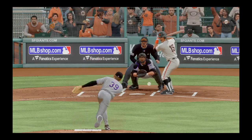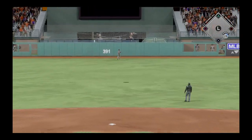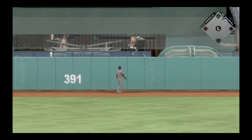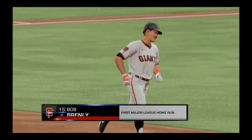Here comes the nothing in two pitch. Oh, and this one is hit a ton out to center — racing back the center fielder — and it's gone. Good for him.